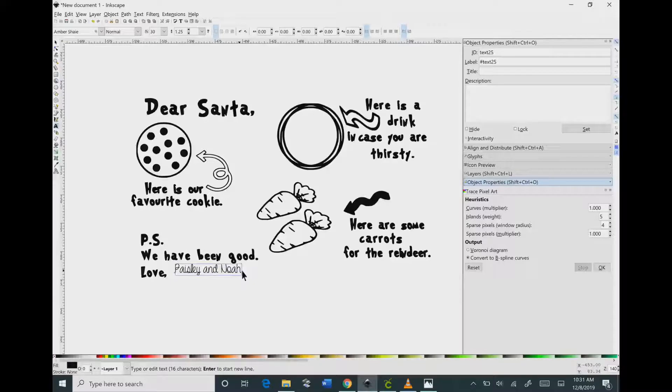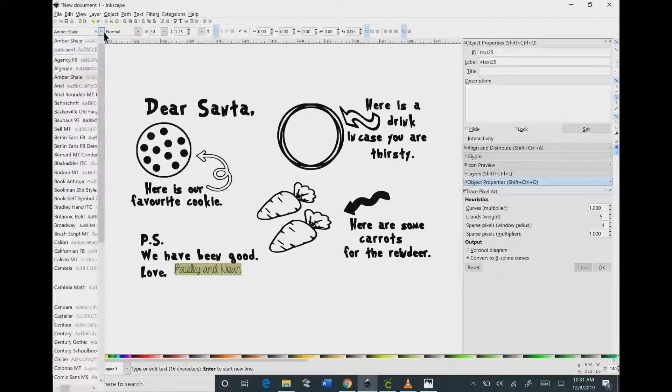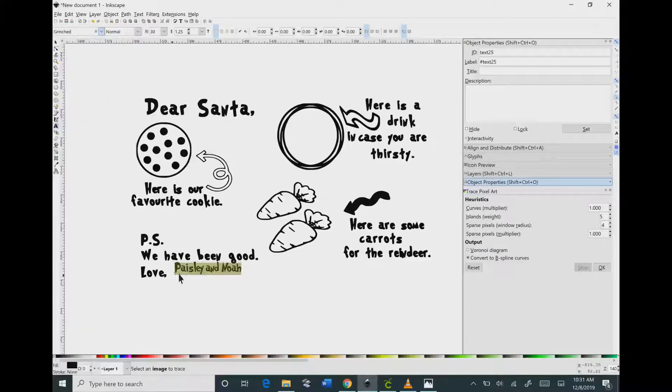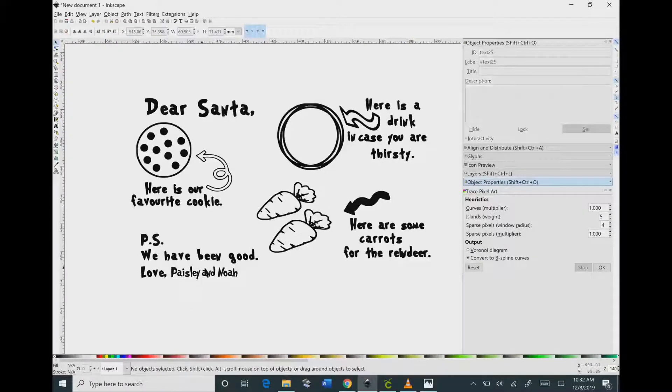It is not the correct font that I want though, so we're going to click and drag over top of that. Go up to the top, click the down arrow and scroll down and you will find a font that says Grinched — that's the font they used for the placemat. You can find the Grinched font on dafont.com. You can also find a tutorial on how to download fonts and get them into Inkscape under the fonts tab in my playlist.